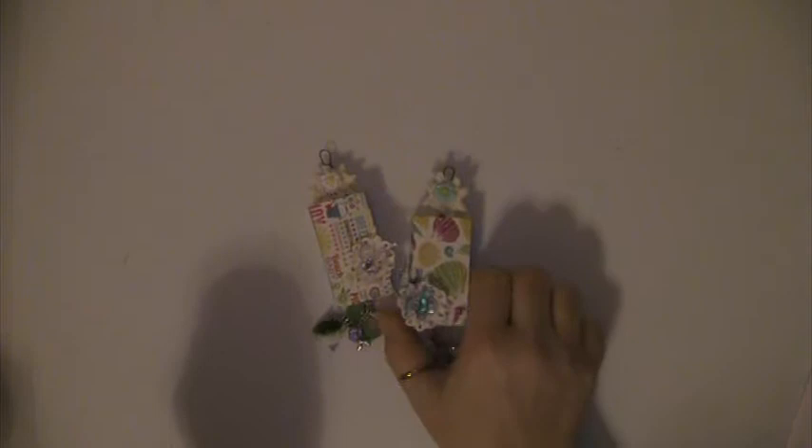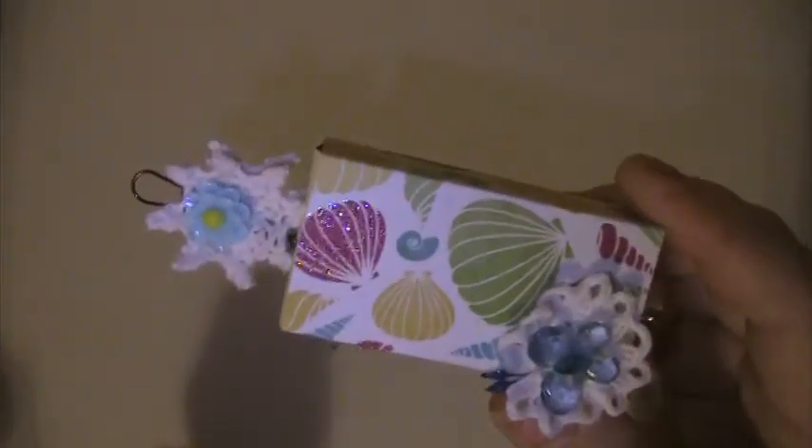Hi everyone, this is Lisa here. I'm here with a challenge that I did for Kelly, who's Creative Curiosities here on YouTube. It's her Spring Fling Challenge and Giveaway — she wanted you to do an altered matchbox. I actually did two of them. I made my matchboxes out of cardstock.